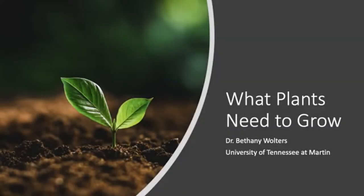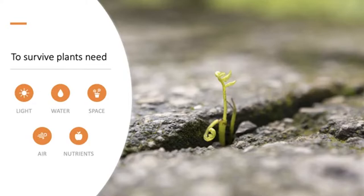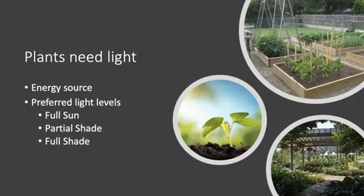My name is Bethany Walters, professor at the University of Tennessee at Martin in plant science, and I'm going to talk about the five things you need to provide to your plants to make sure they are happy, healthy, and growing. To survive and grow, plants need light, water, space, air, and nutrients. Your gardens that are part of Nourishing Connections are set up to help you provide all these things.